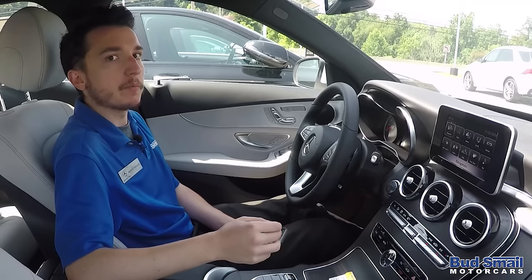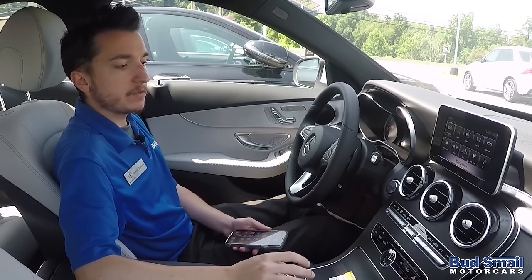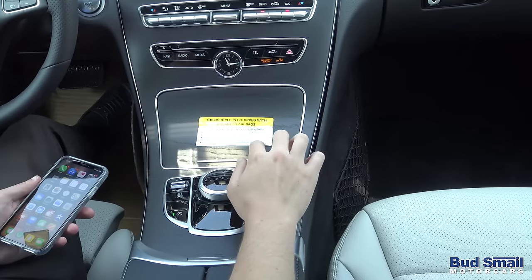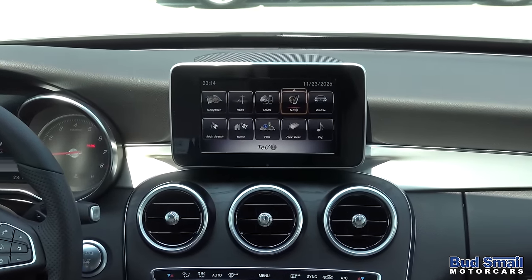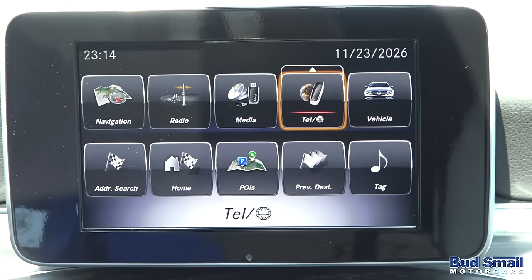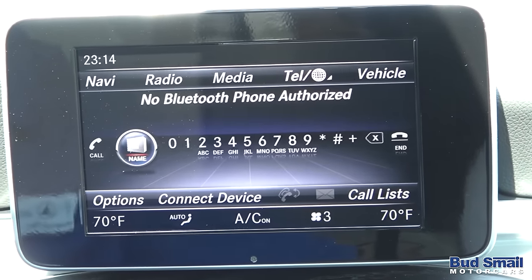First, we're going to go ahead and pair the phone. To do that, I'm going to start on the home screen or the favorite screen. This can be accessed from any of our command systems by pressing the star icon to the right of the command controller, or on equipped cars by pressing the star icon on the touchpad. Once on that screen, simply go to the icon where it says telephone. Another way is if you have the physical button that says TEL on the console, you can do it that way.